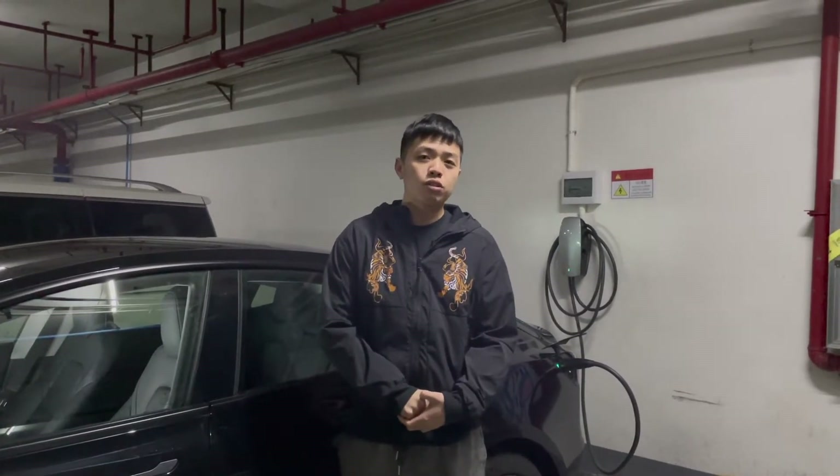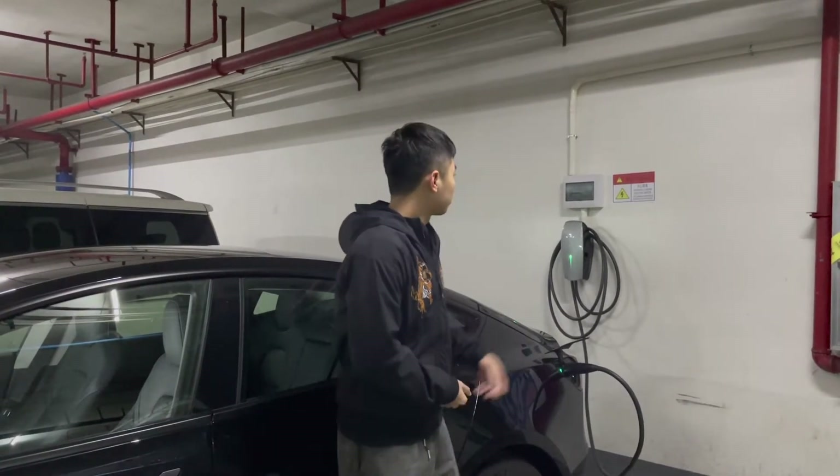Many people in the last video commented that their LFP battery Model 3 cannot charge to 100% every time, especially in northern Europe where the temperature is quite low. I have some recommendations: first, avoid using fast charging — it's better to use a slow charging wall connector at home. You need to charge to 100% every time, and even when the car reaches 100% it is highly recommended to leave the charging cable still connected for at least three hours, so the battery management system can better estimate the capacity of the LFP battery.